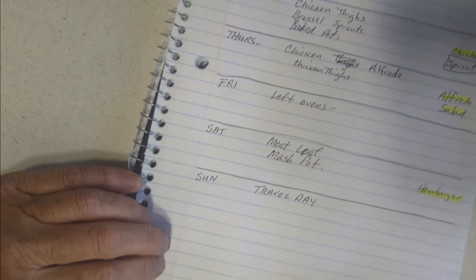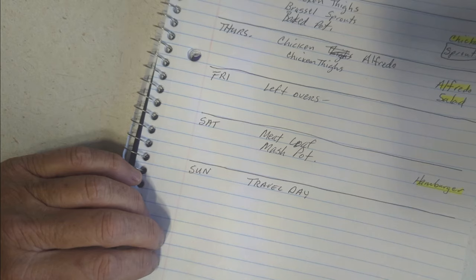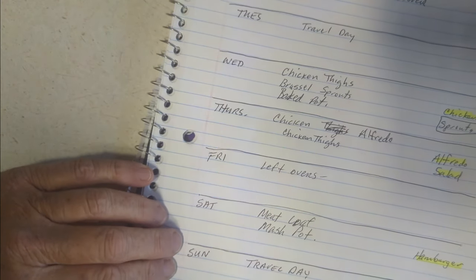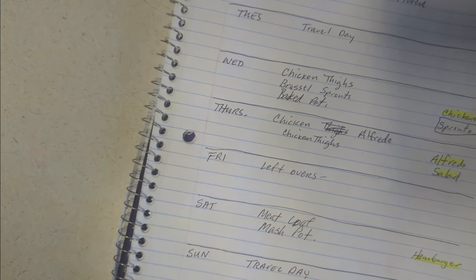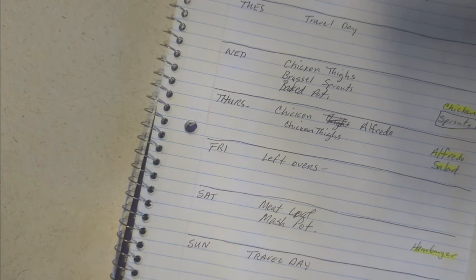That's it for this week's meal plan! Share in the comments what y'all are cooking this week — whether you've got it planned out or are thinking about planning it. Give me some ideas; I'm always looking for new recipes on Instagram and YouTube. I'll see you in the next video.